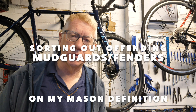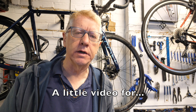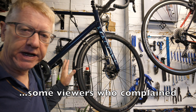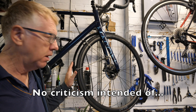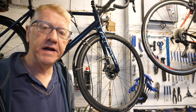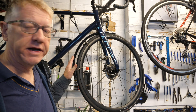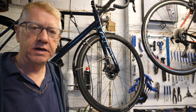Well, hello and welcome to my latest video — a very quick one today. A few of my more OCD subscribers have commented on the state of the mudguards, or fenders as you Americans call them, on my Mason definition. They've been wildly offended by the offending fenders because they don't think they're sitting as close to the tyre as they ought to.